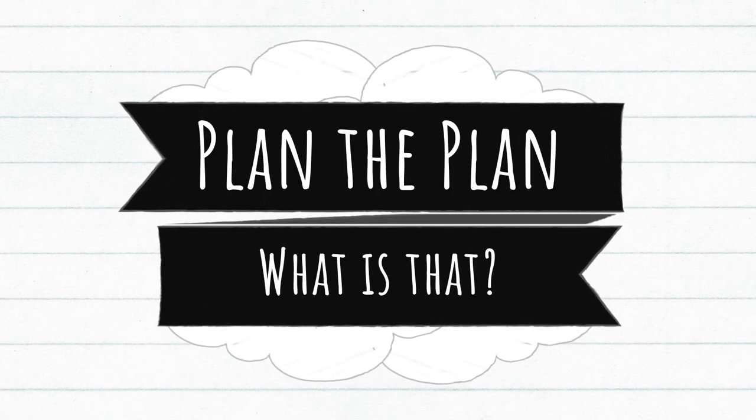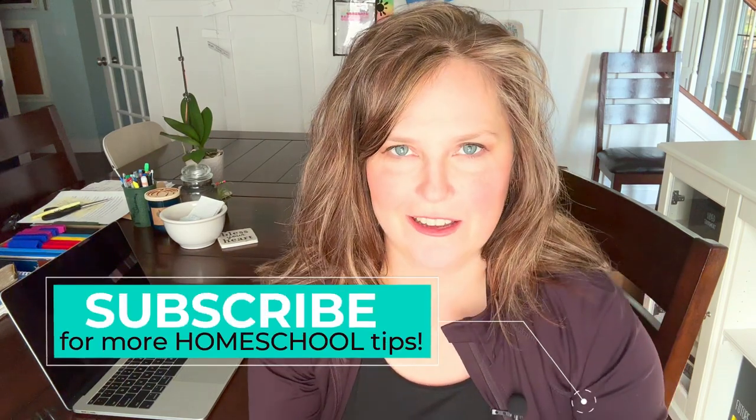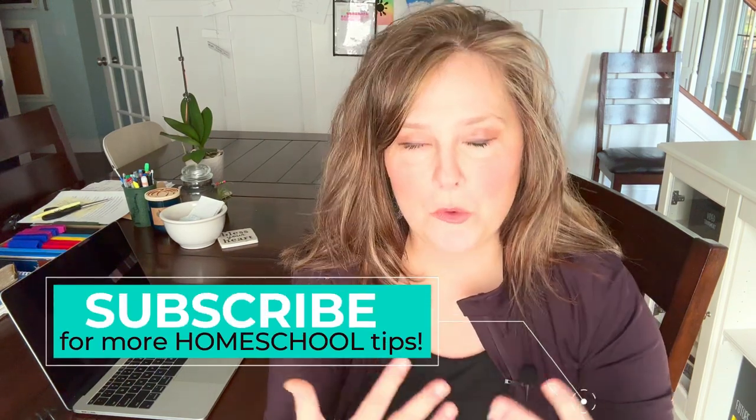So let me clarify plan the plan. To me, planning isn't just buying the curriculum. It's how are we going to get the curriculum done? How are we going to execute the year? Buying the curriculum is more like pre-planning to me. It's necessary, we have to do it, but it's not the plan. It doesn't really tell me how we're going to complete the week or what our days are going to look like.